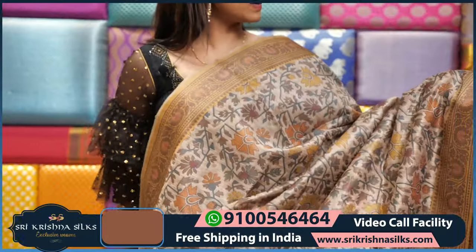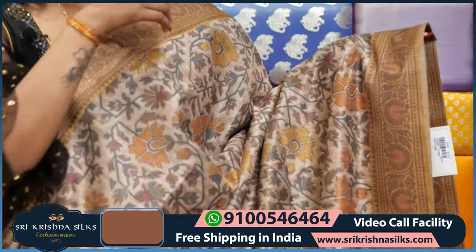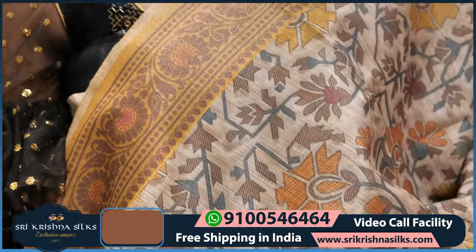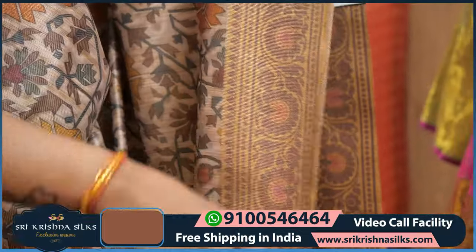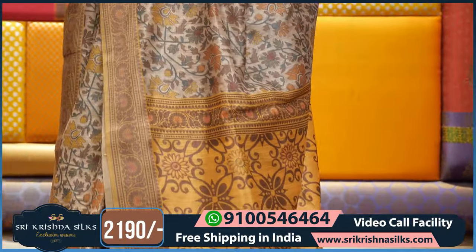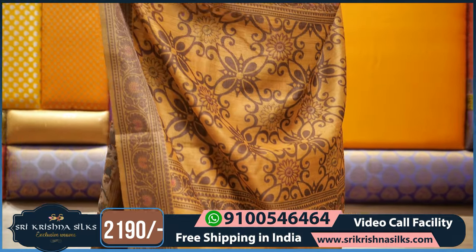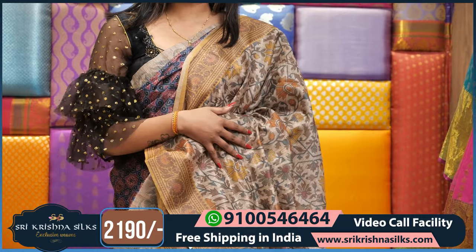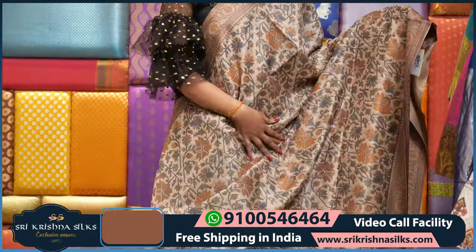We have another color — a light green color with green and yellow color. It looks very nice. We also have a floral design on the saree with a lot of colors. The border comes with yellow color and mustard color, and also brown color design. This is the pallu part — in the pallu part we have yellow highlight again, and this is the blouse part.